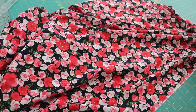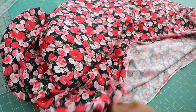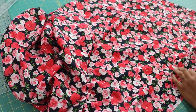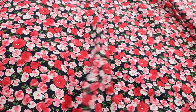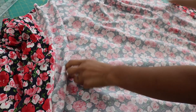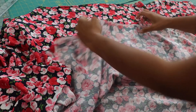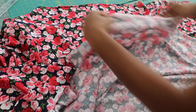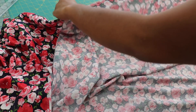Our rayon challis fabric here is quite drapey. When fabric comes off the bolt, especially if you're a quilter, you'll see that it comes with the fabric pretty side facing up. In garment sewing, you want to refold it so that the pretty side of the fabric that you're going to see when you're wearing the top is actually on the inside. So I'm folding it back in half, selvage to selvage. Selvage is this kind of manufactured edge that you see on all your fabrics.